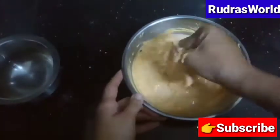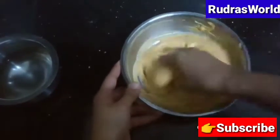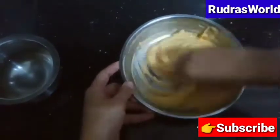You can also make it perfect for the roadside. You can also make it crispy and crunchy. You can also make it very tasty.